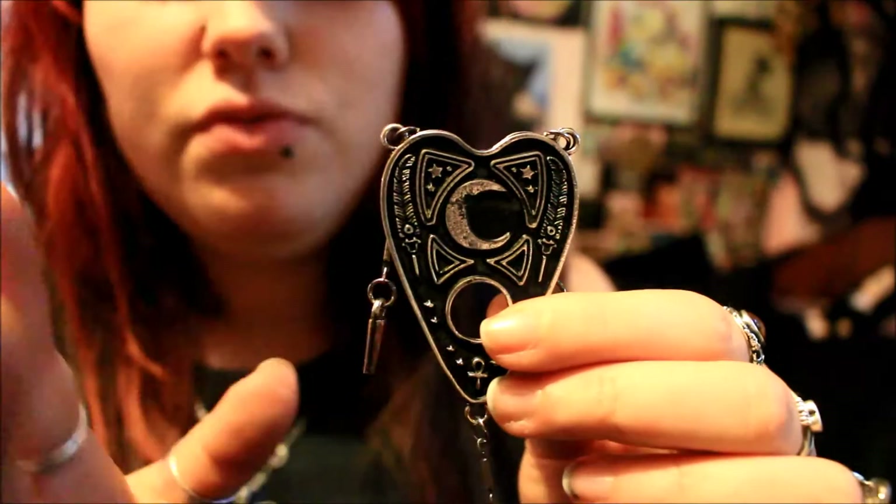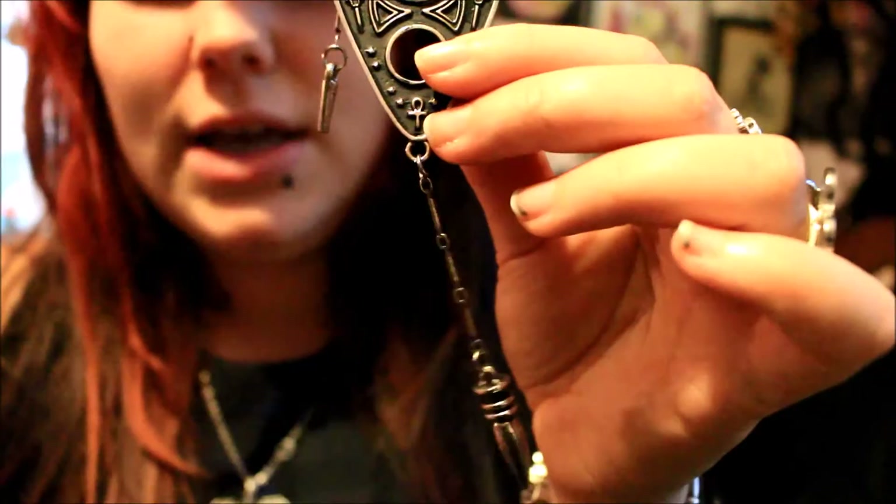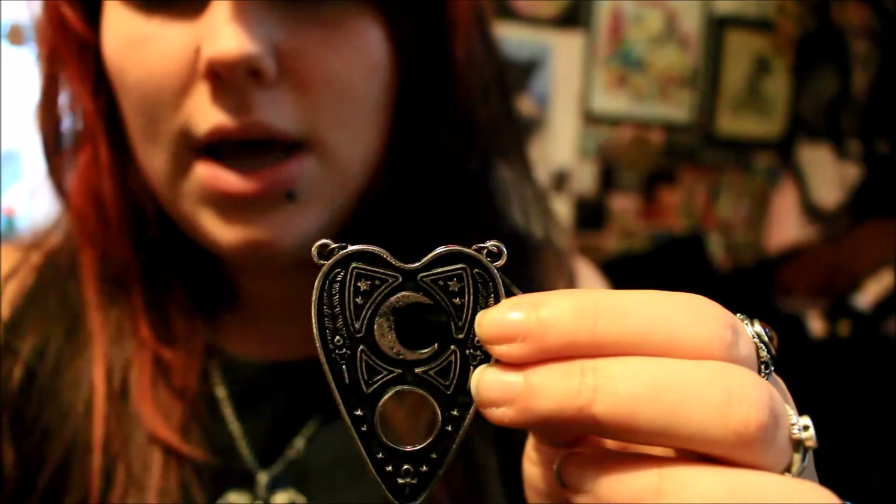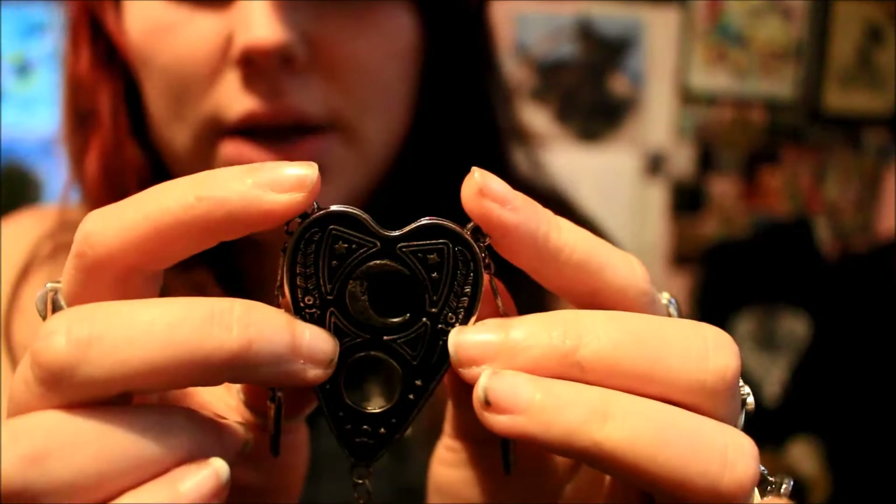I have two more necklaces to show you. I didn't want to end on a downer so I thought I'd show you this one first. I bought it a couple of weeks ago, and as I'm giving honest reviews I'll say right now — it has broken. I was going to fix it for the video but I thought it was more beneficial for you to know. I did get a full refund for this item. The design has a pendulum hanging down, thin long bead-like elements, and it comes up to a planchette with a crescent moon and the hole for seeing the letters.